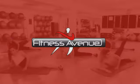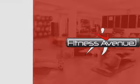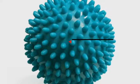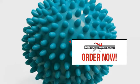At Fitness Avenue we get you exactly what you need at the price you want it, and we spare no effort to guarantee a fast shipment of each and every package. Order now! Fitness Avenue.